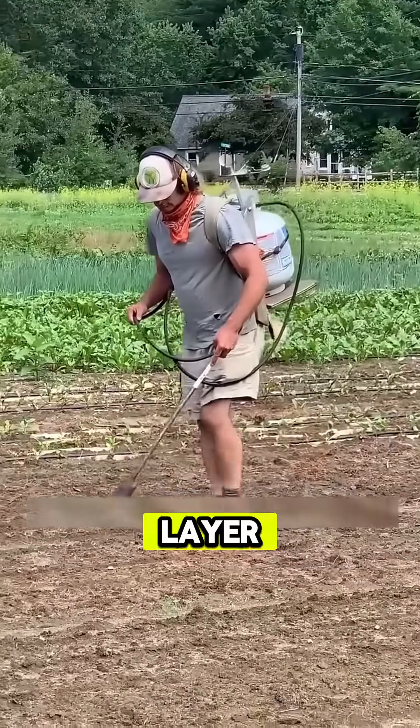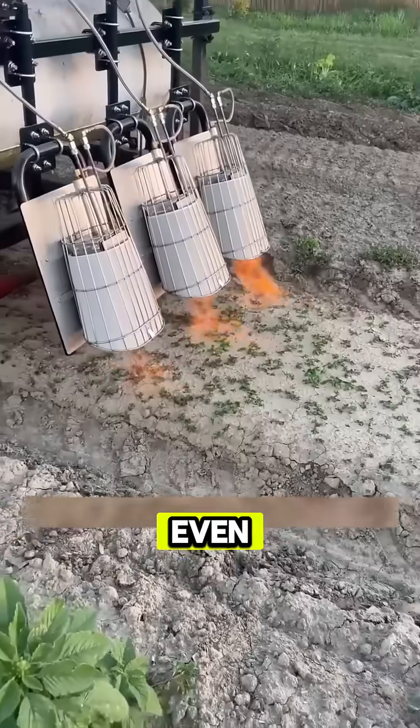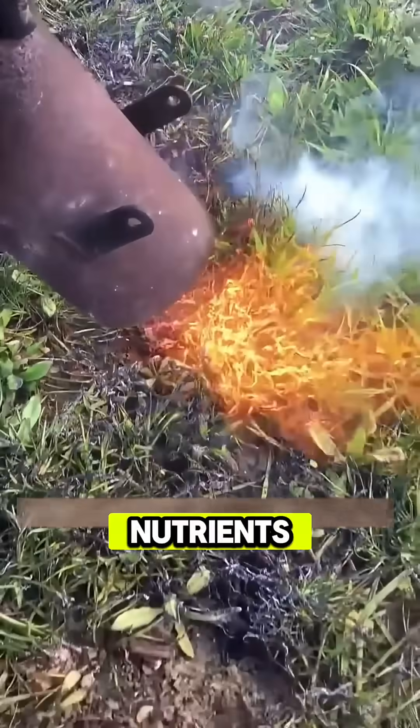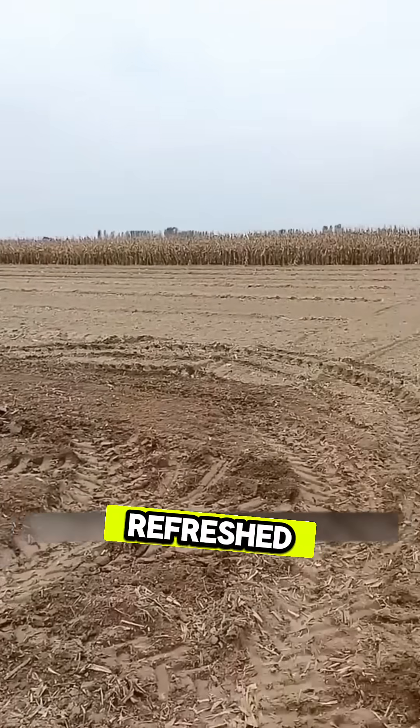By setting the top layer of soil on fire, they eliminate insect eggs, harmful fungi, and even stubborn weed seeds that steal nutrients from crops. In just a few minutes, the field is cleansed, refreshed, and ready for planting.